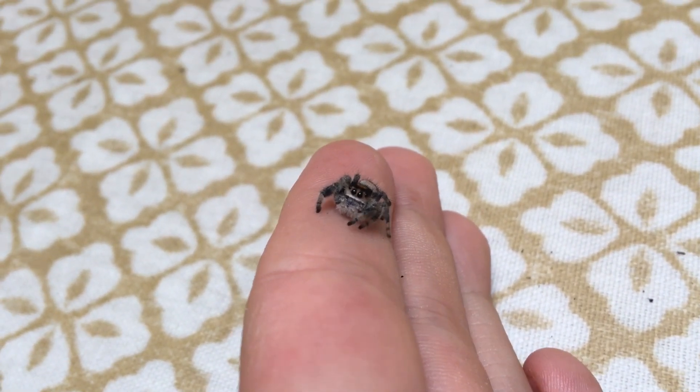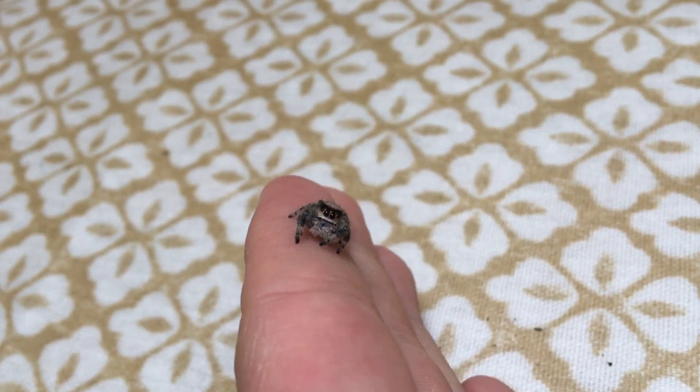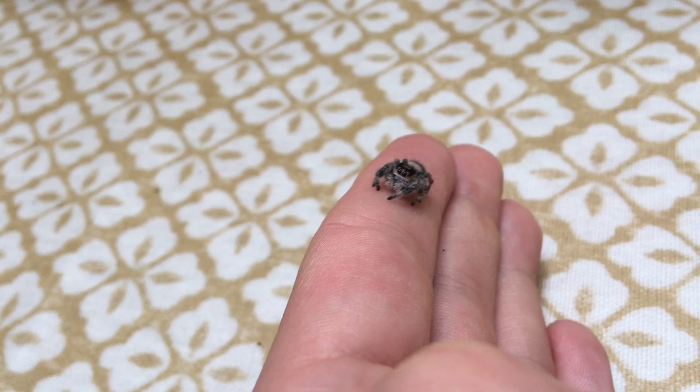This video is going to be a very quick one, but with so many people keeping these little awesome cuties, I thought I'd do a quick care video on the regal jumping spider.